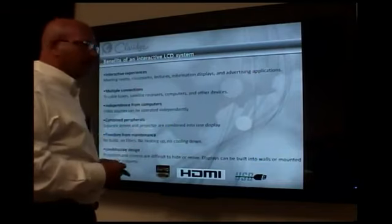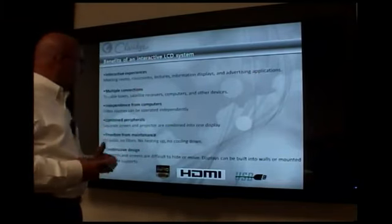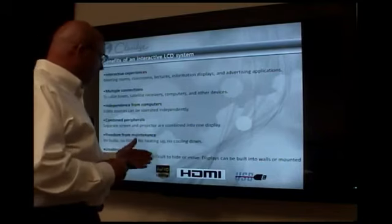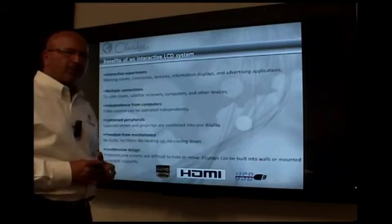It offers a lot of flexibility. I can actually connect cable boxes to this, my direct TV satellite dishes, computers, and other devices. It's full 1080p HDMI, no bulbs, no filters, no heating up, no cooling down.